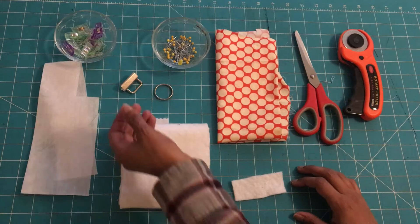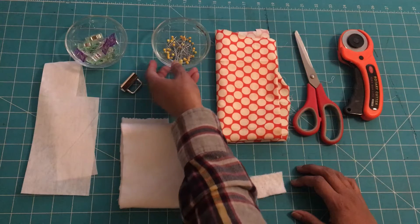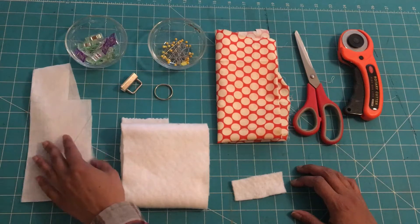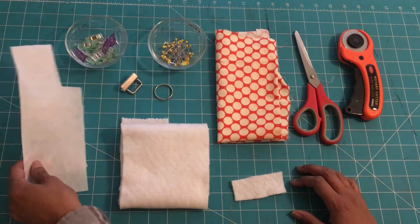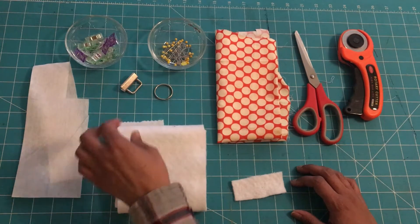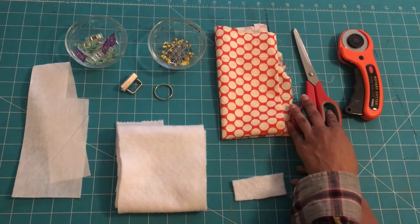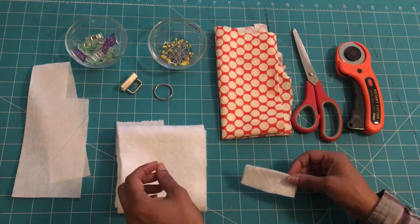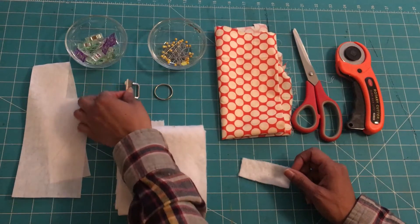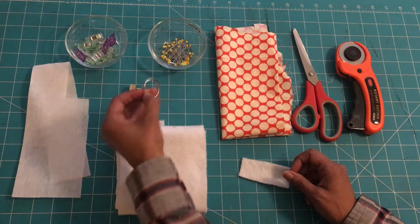The materials you're going to need for this project: some fabric clips, sewing pins, some scrap interface of any kind — something a little bit light — and of course a fleece interface scrap, any fabric of your choice, a pair of scissors or rotary cutter, and fleece interface scrap. And the hardware — the hardware here is one inch and they come with the rings.